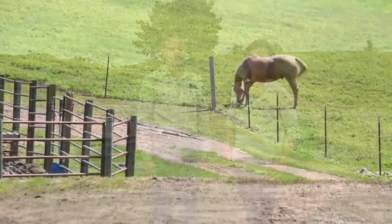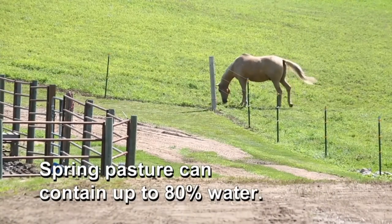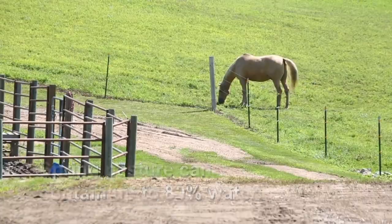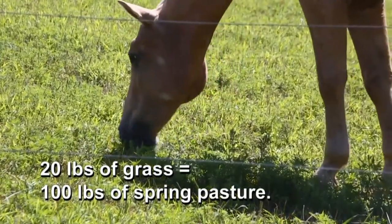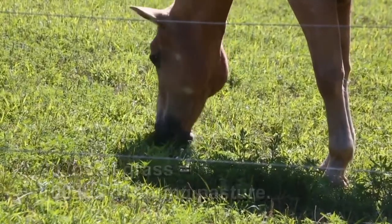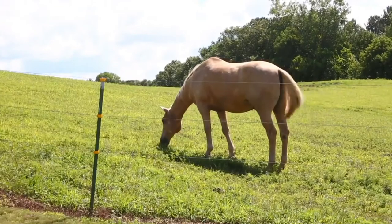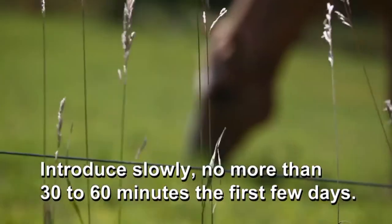We've got to do it really slowly and gradually. It's important to remember that pasture, especially early spring pasture, can contain up to 80% water. Since horses consume to dry matter intake, to get 20 pounds of actual grass they have to eat 100 pounds of spring pasture. This can result in digestive upset and other issues.